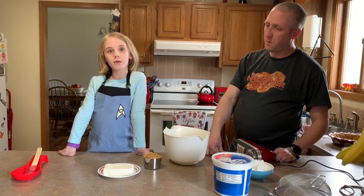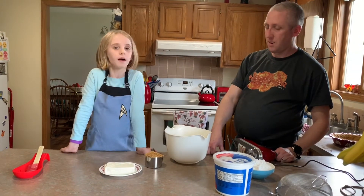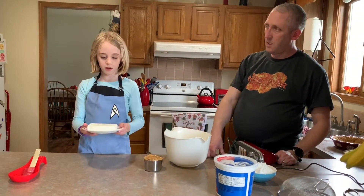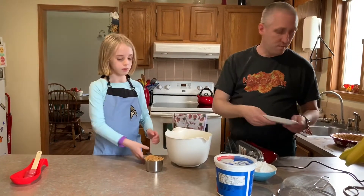Hello everyone, today we are making peanut butter pie. This is Aunt Kim's recipe. First we combine this softened block of cream cheese — a softened block of cream cheese — right in there.